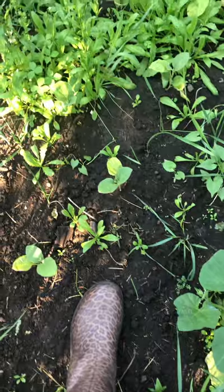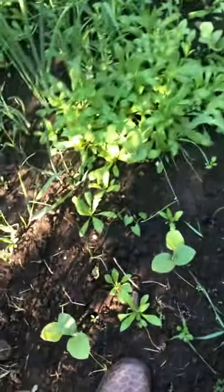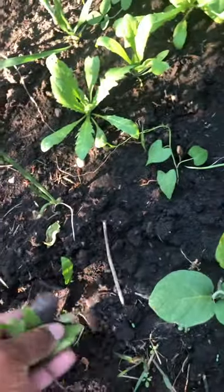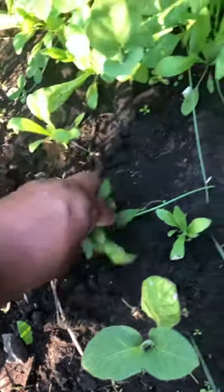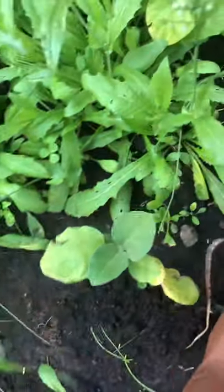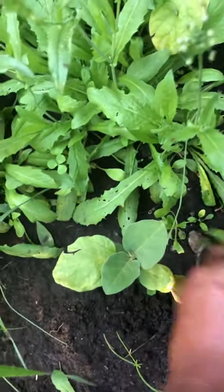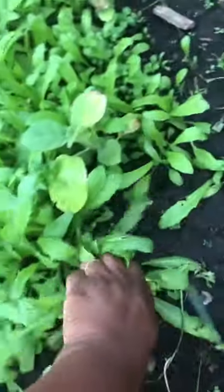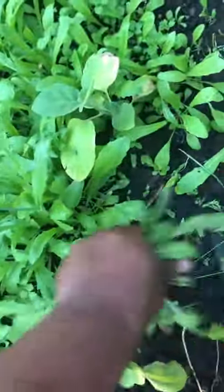When you're weeding, you have to be careful where you step, especially if you're like me and have plants all over. I like to use my hand — I don't know what else to use.